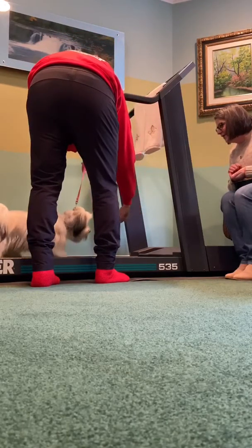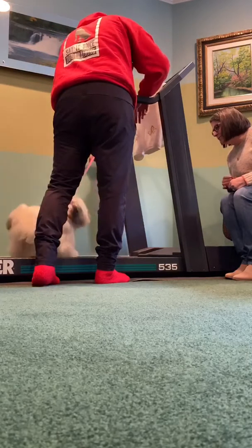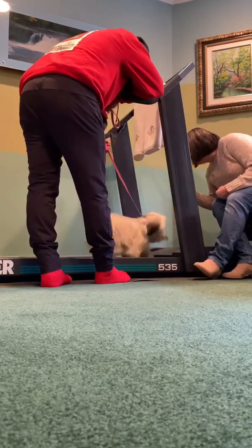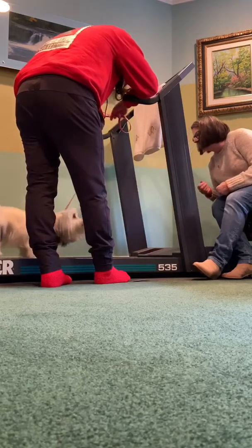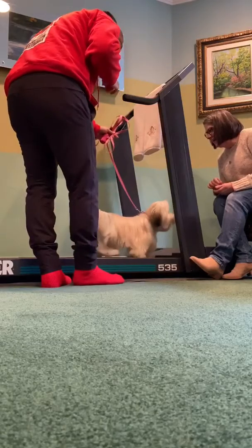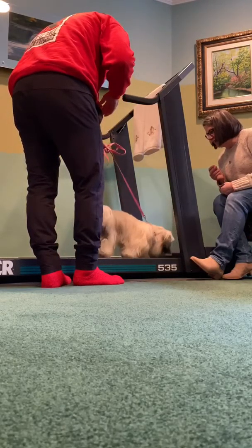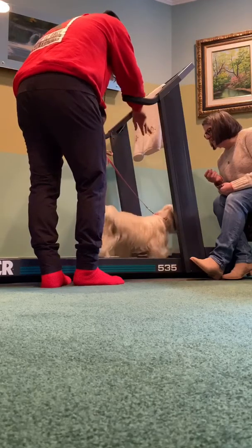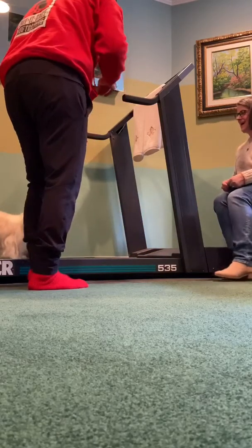Good girl, come on — crouch down a little bit more so she can see you. You can give her a little piece of treat if she's willing to take it. When her feet hit the back, that's okay. If she gets too far back, lightly use the leash to guide her side to side or up and back — don't ever panic.